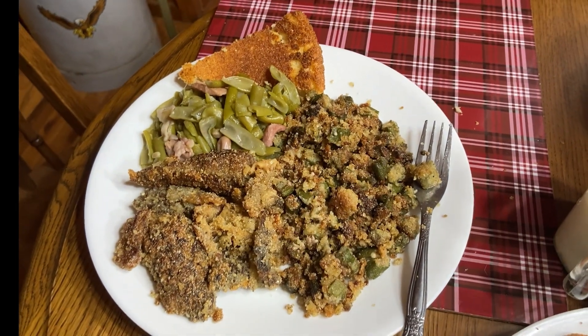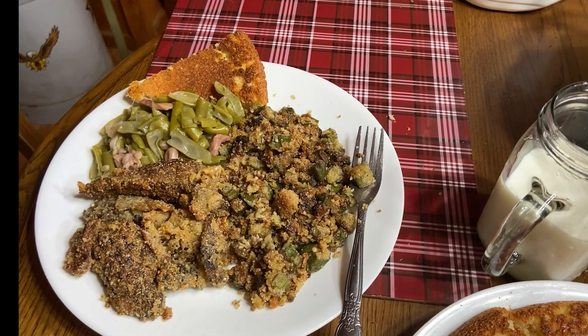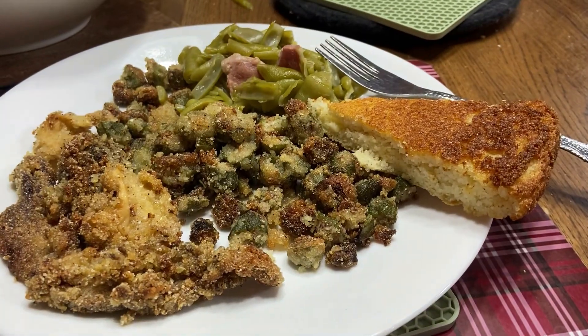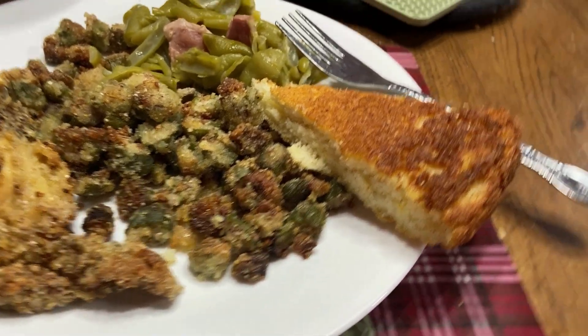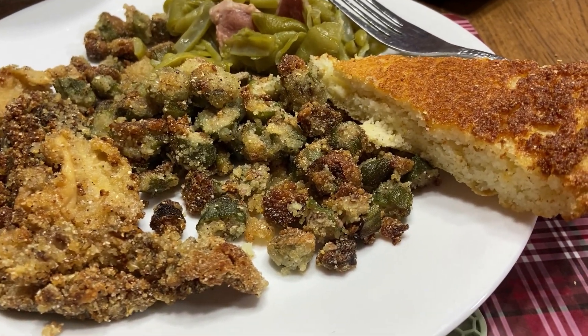This is Danny's plate — he's a little more hungry than I am, can't you tell? Big glass of milk there, yeah he's going to eat a lot. And this is my plate. Here's my dryland fish. We'll turn this over and I'm going to show you me taking a bite of it.